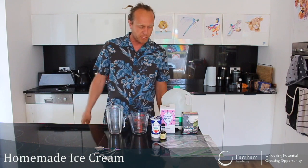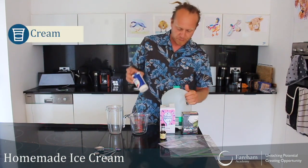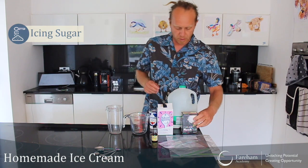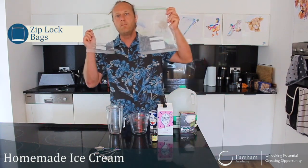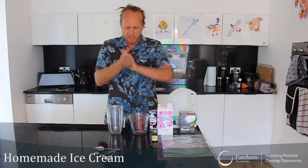It's super simple, it just takes five to ten minutes max, and this is what we need: some cream, some milk, a little bit of vanilla, powdered sugar, some rock salt, some ice cubes, and then very importantly, a small zippy bag and a big zippy bag.